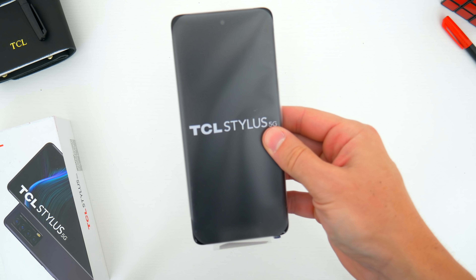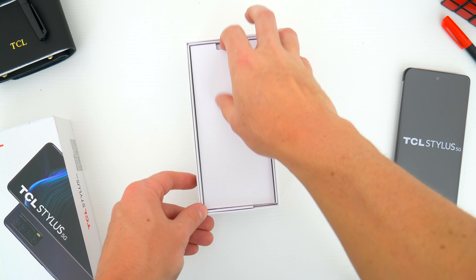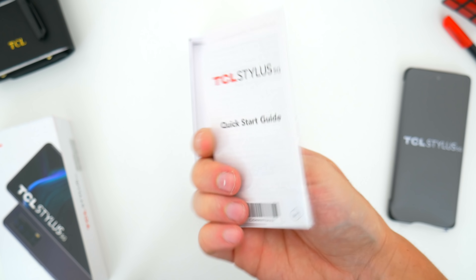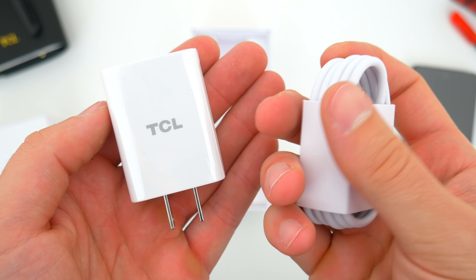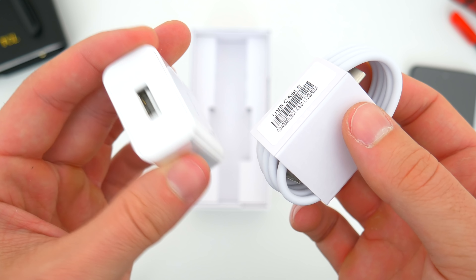So the first thing we get is the phone itself, of course, and we'll take a closer look at that in just a minute. Digging through the rest of the box, we've got a small packet that holds your SIM ejector tool and a short quick start guide to help you set up your new phone. TCL still includes some charging accessories, which is great — you get a USB-A to USB-C cable along with an 18-watt wall plug, so all the essentials, which is much appreciated.